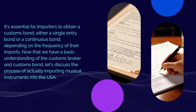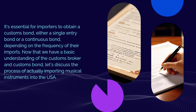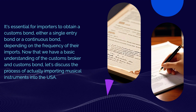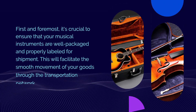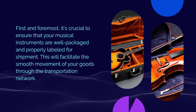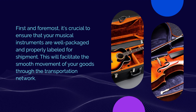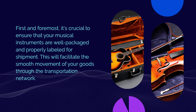Now that we have a basic understanding of the customs broker and customs bond, let's discuss the process of actually importing musical instruments into the USA. First and foremost, it's crucial to ensure that your musical instruments are well packaged and properly labeled for shipment. This will facilitate the smooth movement of your goods through the transportation network.